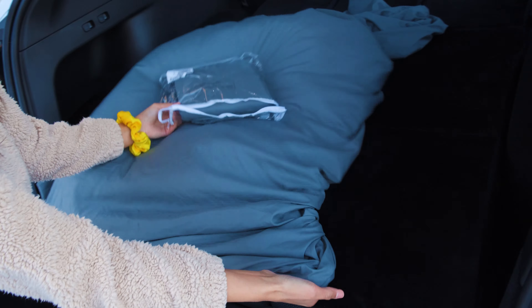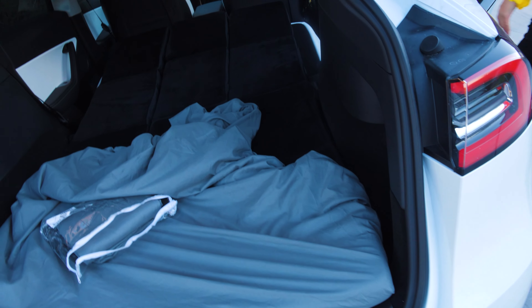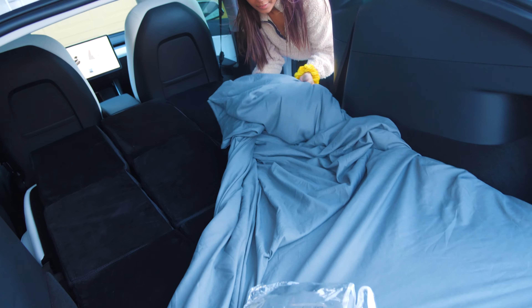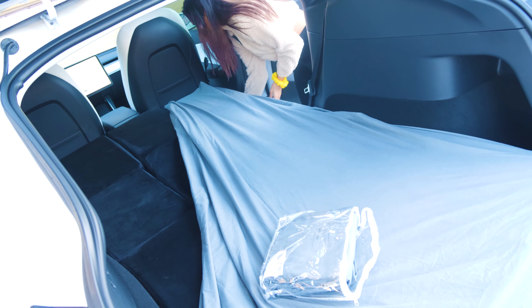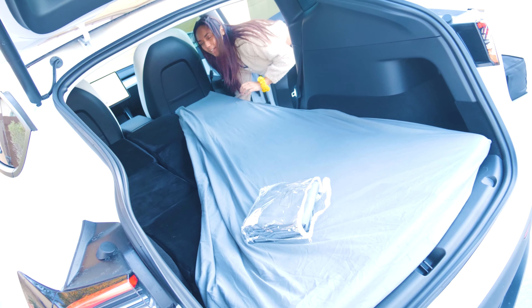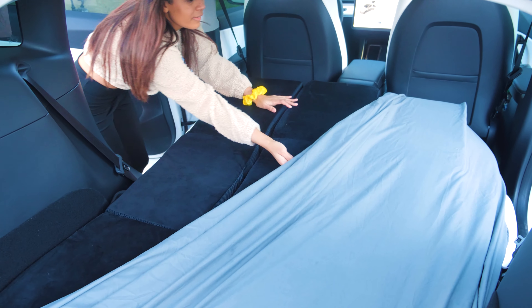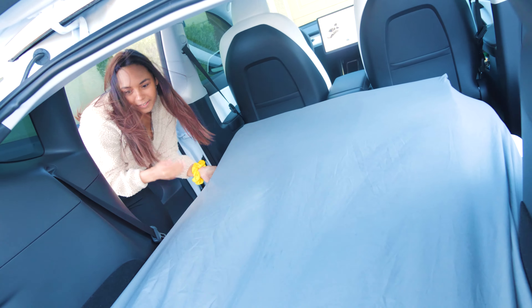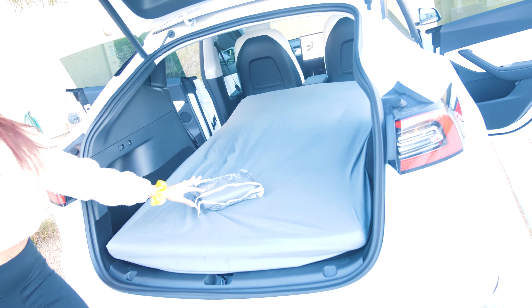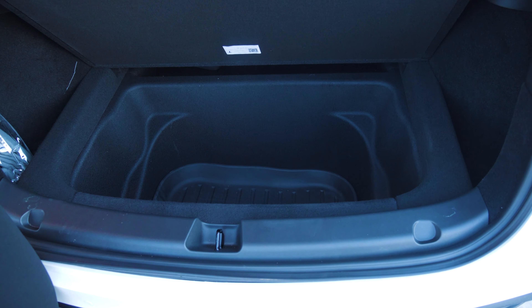The bottom sheet just goes around like a normal bed. For a better grip, you're going to want to put it around the seat underneath. And you can just keep any extra stuff on the sides — you can still access this, which is nice.